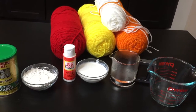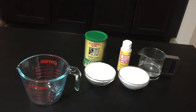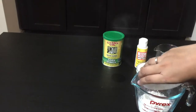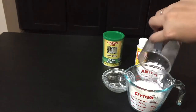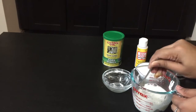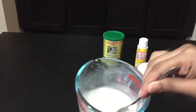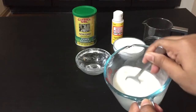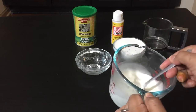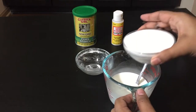Use any color of yarn or wool you like. You will need equal parts of regular all-purpose glue, hot water, cornstarch, and a mixing bowl. Start with cornstarch, then add hot water and mix them well with a spoon as soon as possible to avoid formation of lumps. You can do this DIY without cornstarch using just glue and water, but I strongly recommend adding cornstarch — it thickens the glue and makes the yarn much more firm and strong. You can see for yourself towards the end.